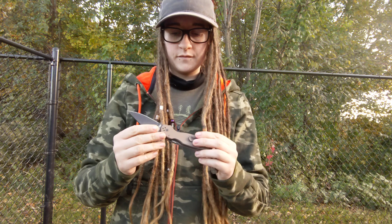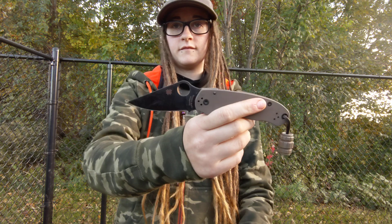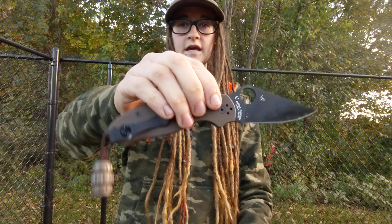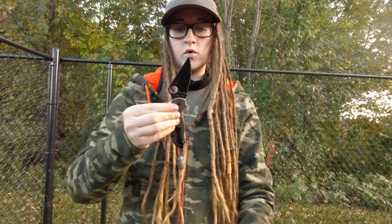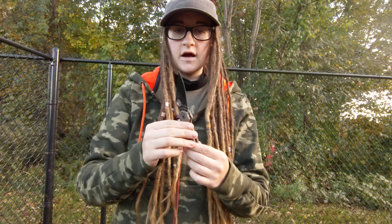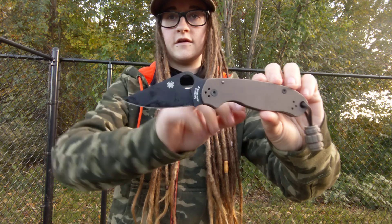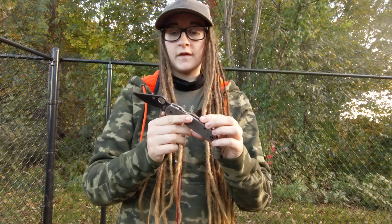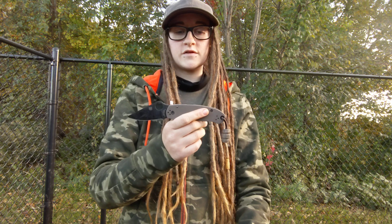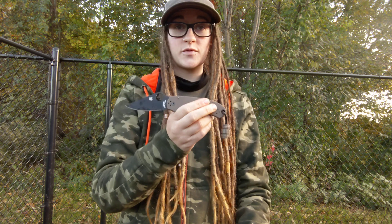Not too many changes from the beginning of testing. I have nothing bad to say about this knife — nothing. It is a killer EDC knife, borderline hard use. I have been doing everything with this knife and it is outperforming my expectations by a long shot. I really thought I was going to break it or that it would fail, or that I would just hate it. And I'm obsessed with it and I love it.